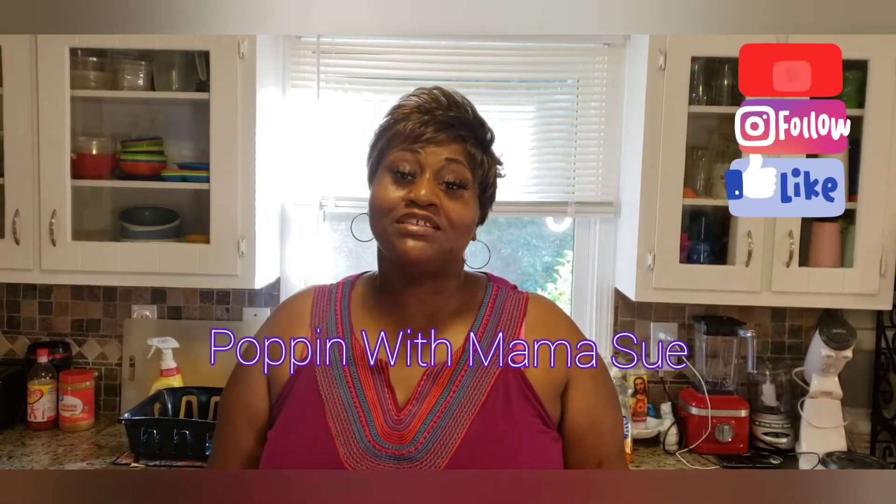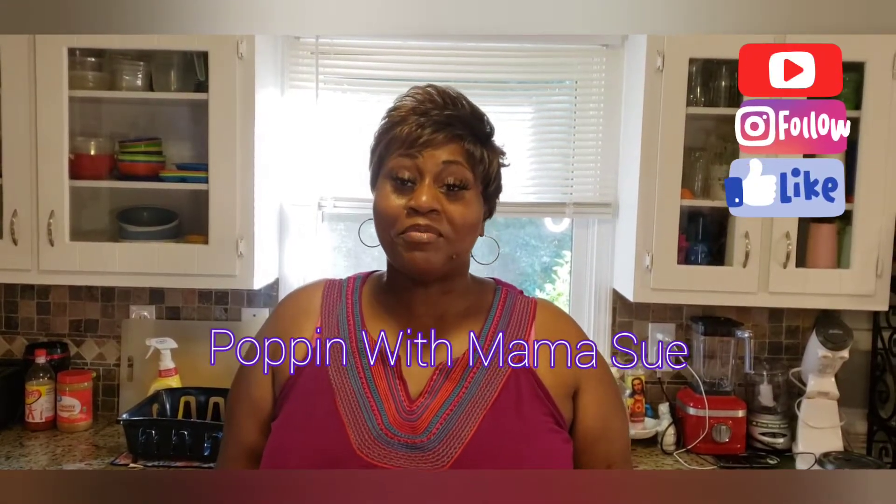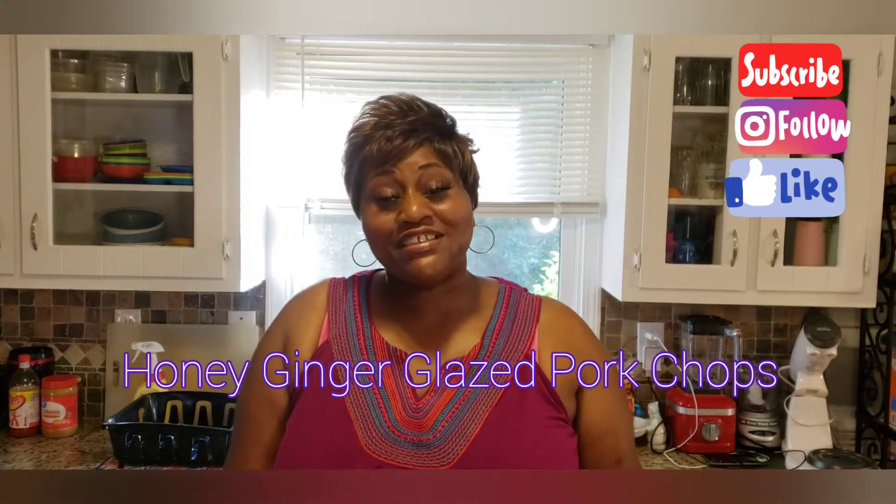Hey you guys and welcome back to a new edition of Hopping with Mama Sue. Today what I'm making for you guys in the kitchen is something I like to call a honey glazed sautéed pork chop. This is a quick and simple recipe — easy to do, about 30 minutes and you're done.